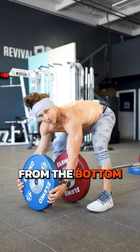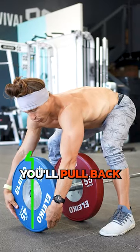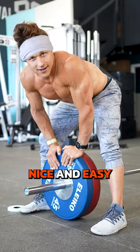Straddle the bar and hold the plate from the bottom. While you lift up, you'll pull back. Nice and easy.